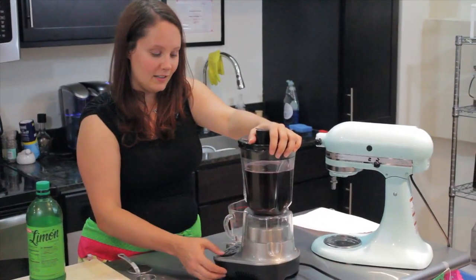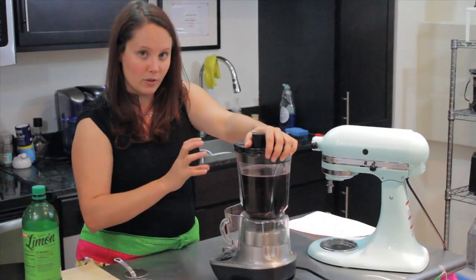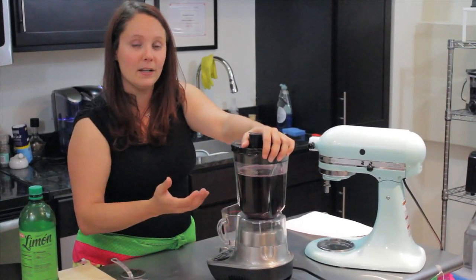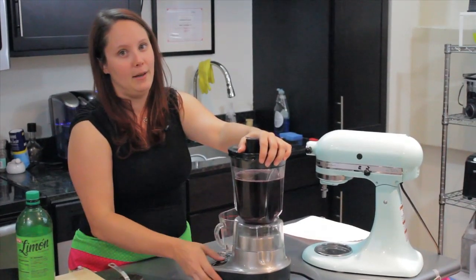Now that all of our ingredients are in the blender, I'm going to turn it on and let it go until it's all processed. It'll start to get kind of foamy at the top — you do want it to get that way. By getting all that extra air in there, it's going to make a fluffier sorbet in the end.